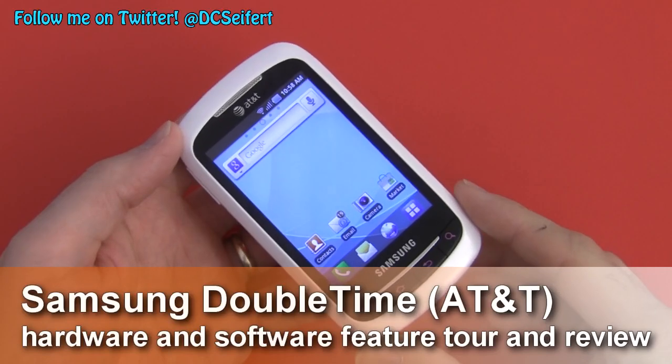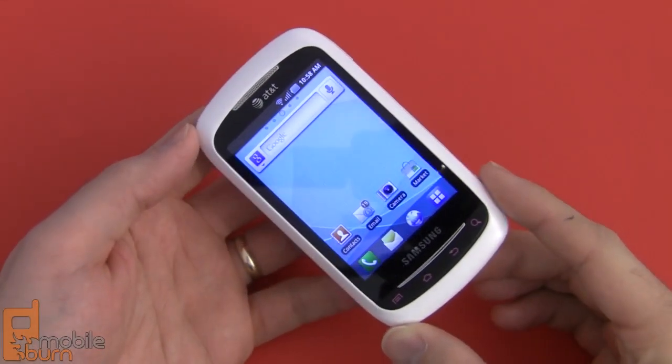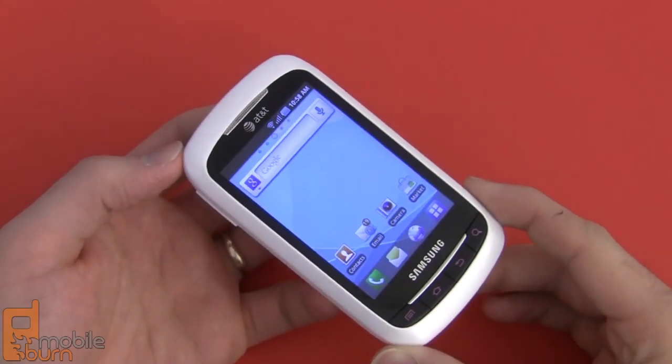This is Dan Seifert with MobileBurn.com, and today what I have with me is the Samsung DoubleTime for AT&T. The DoubleTime is an entry-level Android smartphone that features some unique design and some different things that appeal to the first-time smartphone buyer.